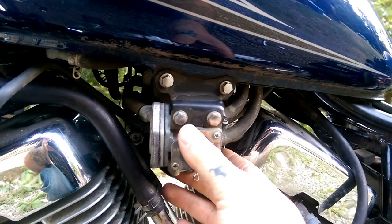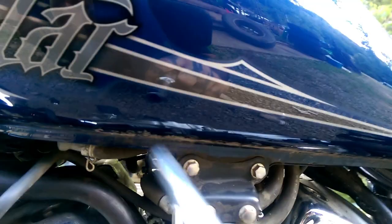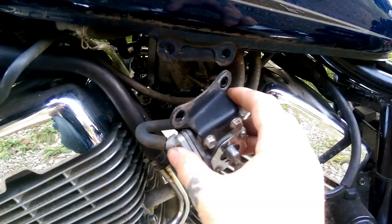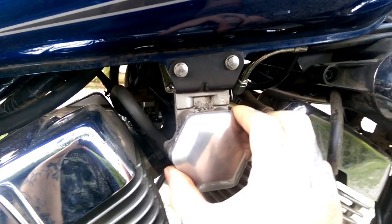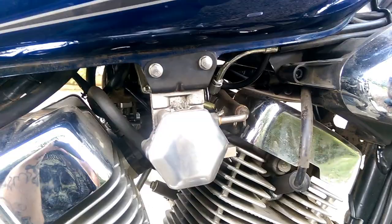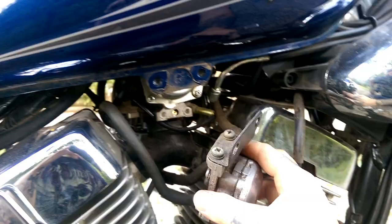The next thing you can do to make your hoses a little bit easier to unplug is undo these two little 5/16 bolts. On the other side of the motorcycle you can loosen these two 5/16 bolts up and let this drop down too, to make it easier to get to all your hoses.